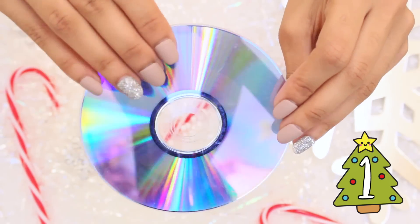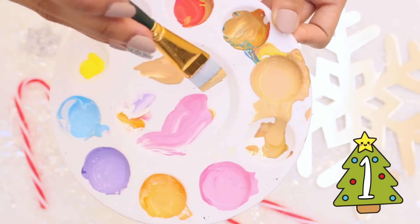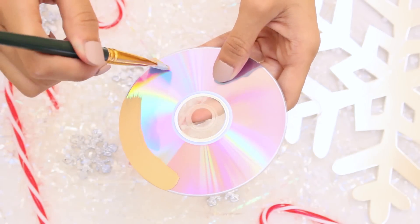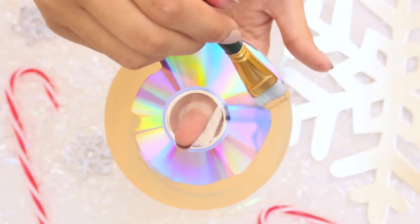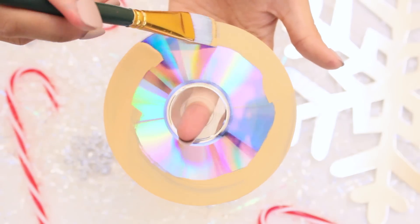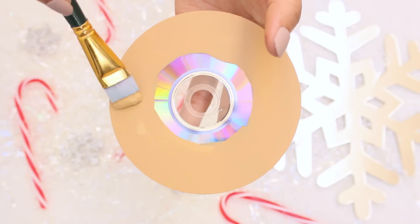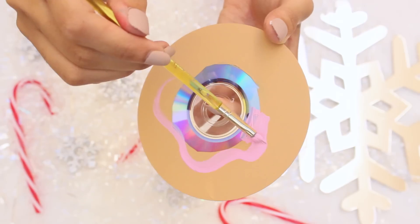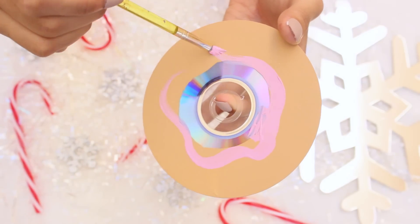First DIY: how to transform a CD into a donut ornament. Grab a bit of light brown paint — I'm using acrylic paint — and paint the outer edge of the CD. Apply three coats of paint so that it's completely opaque. I actually didn't have light brown paint, so I used red, green, and yellow acrylic paint to make this donut color.